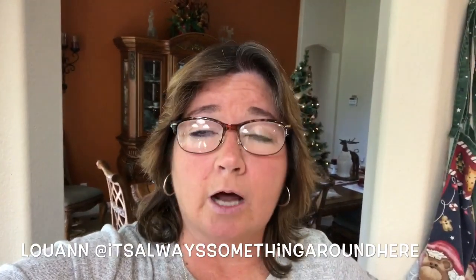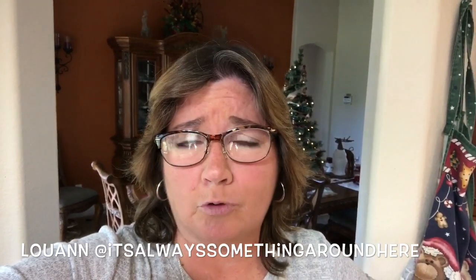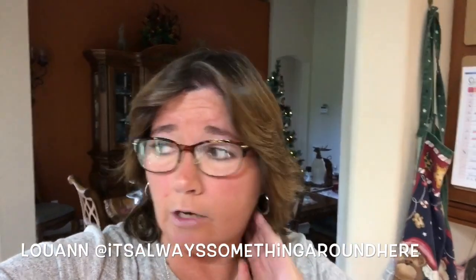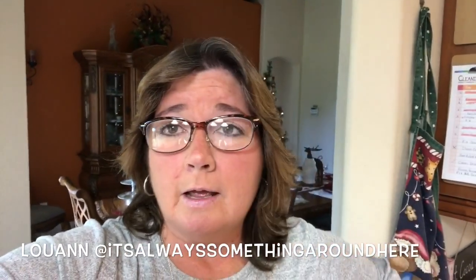If you are not subscribed to Luann's channel, click on the link below in the description and go on over to her channel and check her out. She has a beautiful home. She just redid her bathroom and it looks really nice. She did a home tour, and me and her have become friends on YouTube — we've been chatting and texting each other. So go on over to her channel and give her a little love.